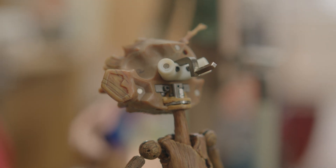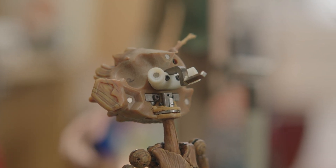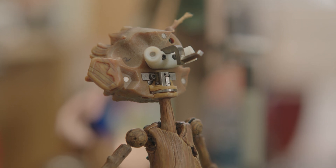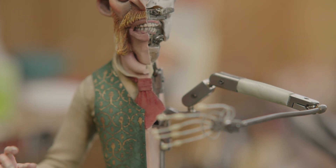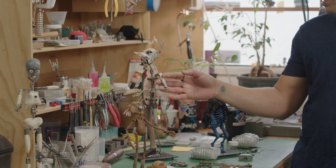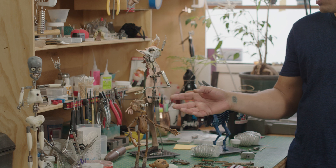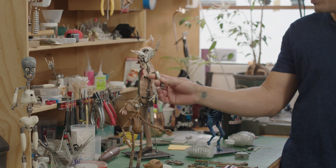An armature or stop motion puppet is hand-built and engineered to move and stop in the exact place an animator wants them to — they're really good at popping and locking. Meet Alex, the person responsible for putting these armatures together. I'm Alex Andrade, I'm an armaturist at Shadow Machine. It's the skeletal hardware of the puppet, primarily made with ball and socket joints and rods, and then you solder it all together so you can articulate the puppet.